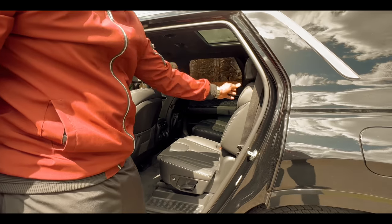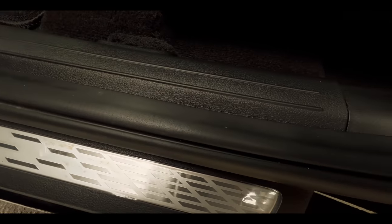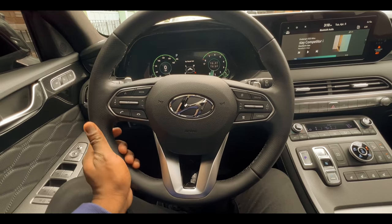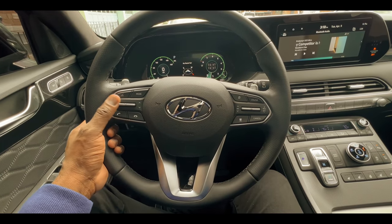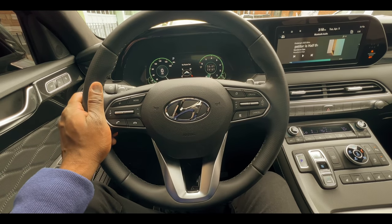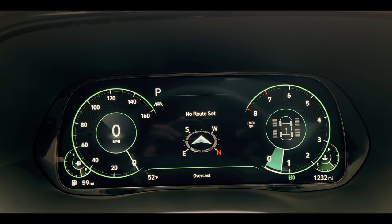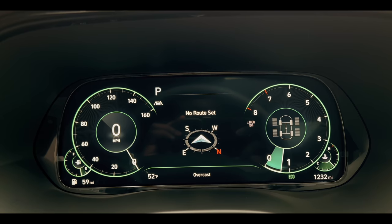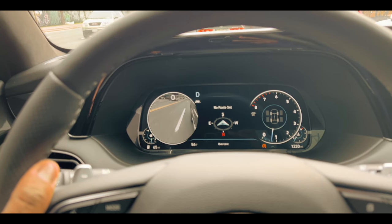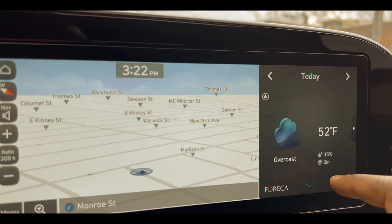Getting into the vehicle properly, right before you step in you see the premium cargo sill plate. Inside, you've got a perforated leather-wrapped steering wheel and a really unique view in front of you. There are two LED displays — one for all your vehicle functions and a heads-up display right in front of you. To the right is a digital display that looks almost Android-based, but of course you have Android Auto and Apple CarPlay connectivity.